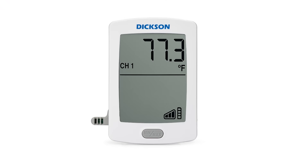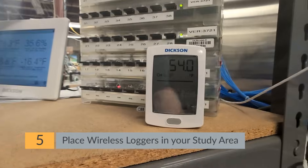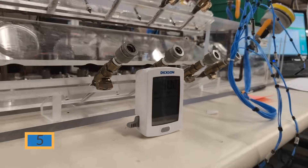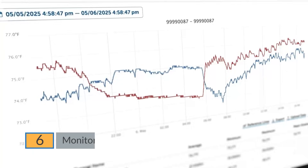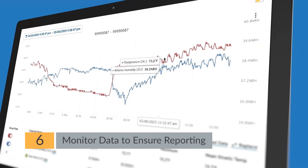Once placed, each logger will automatically update with its location ID. Step 5: Deploy your loggers. Use the location ID on each device to place the loggers in their assigned physical location. Step 6: Monitor live data. See real-time data as it comes in — no more waiting or manual checks.